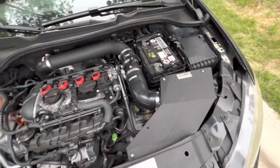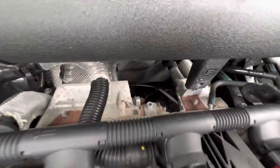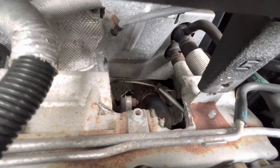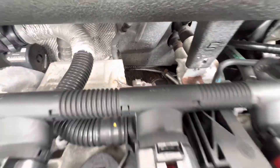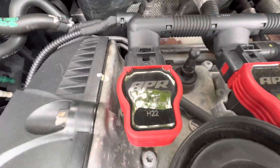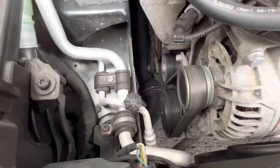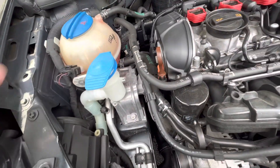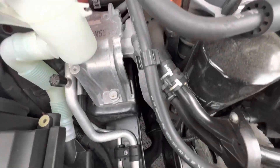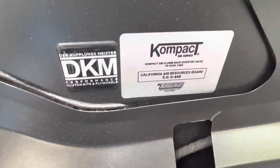Under here I have a Cobb SF intake. I also have an ARM Catalyst downpipe, if you can see, down back in there — very nice and pretty, by the way. Running APR ignition coils with iridium spark plugs. Got an ARM turbo outlet pipe. Also have a compact Turbo Smart diverter in here, which you obviously can't see — got the sticker on there.